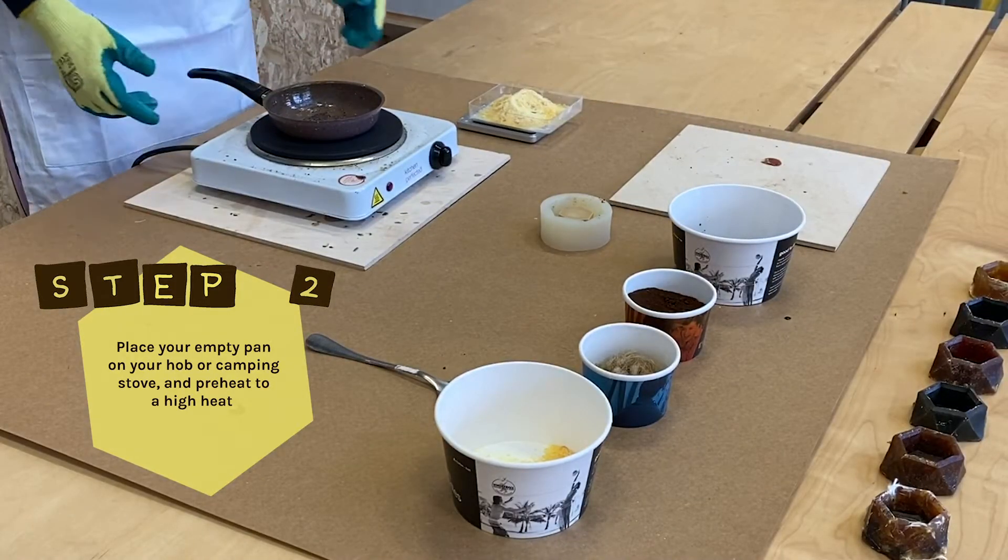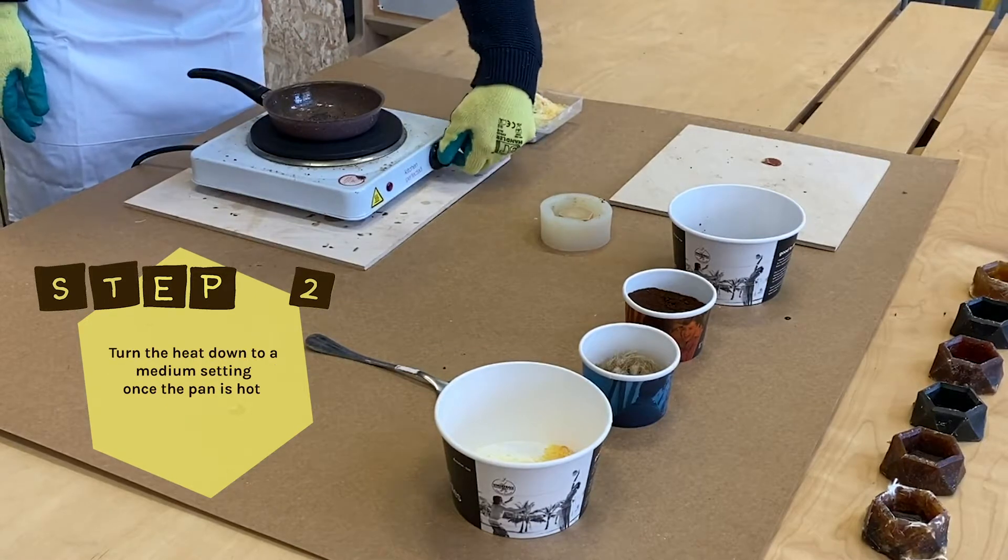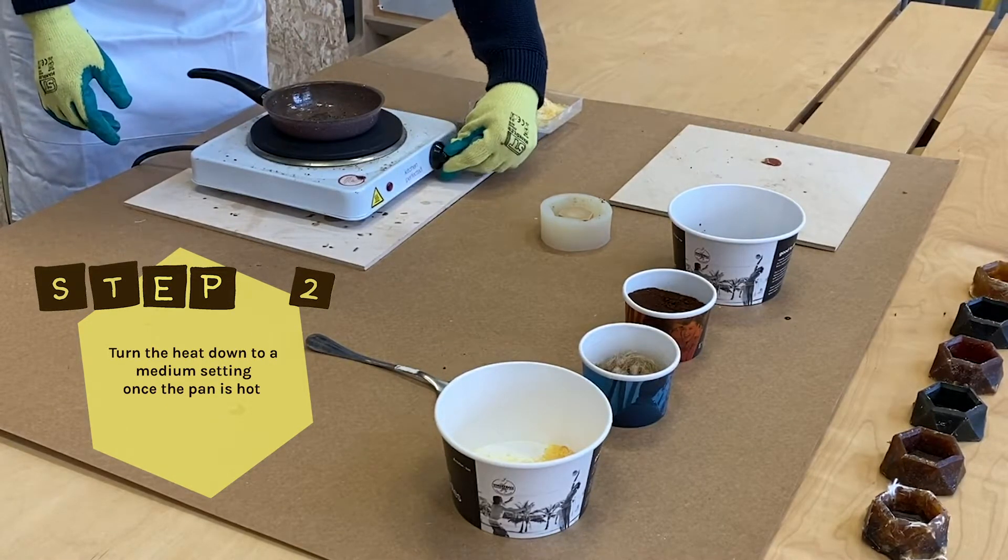Step 2: Place your empty pan on your hob or camping stove. Preheat to a high heat, turning it down once the pan is hot.